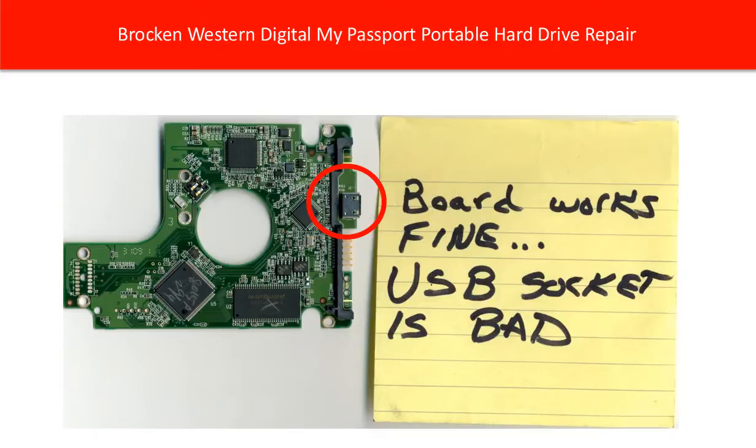The second solution is to swap the whole PCB board. The rest of this video is going to talk about this in detail.